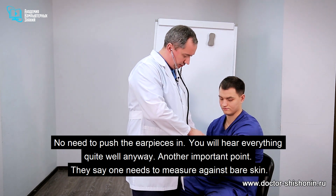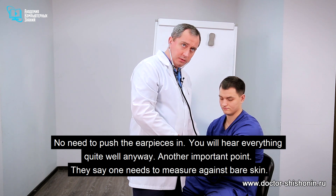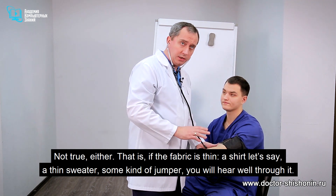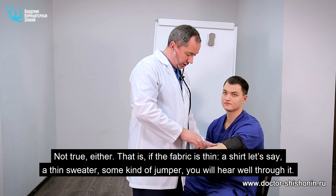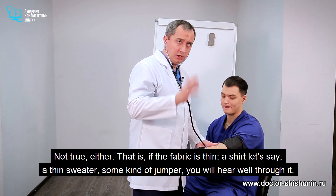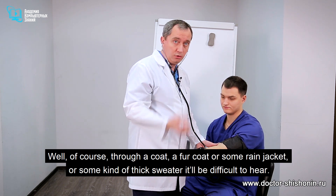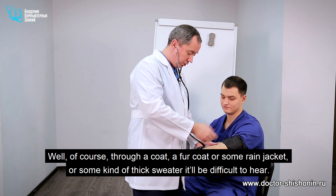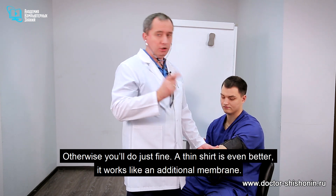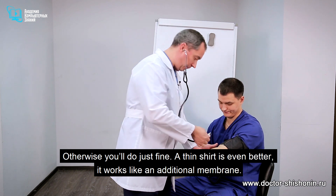Another important point: they say one needs to measure against bare skin — that's not true. If the fabric is thin, a shirt, a thin sweater or some kind of jumper, you'll hear quite well through it. Through a coat, a fur coat, a rain jacket, or a thick sweater it'll be difficult to hear. Otherwise, a thin shirt works just fine — it actually acts as an extra membrane.